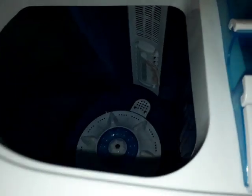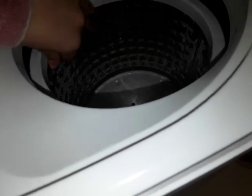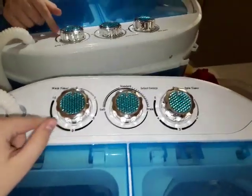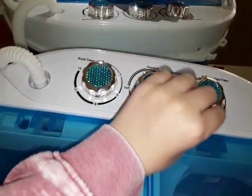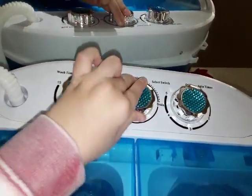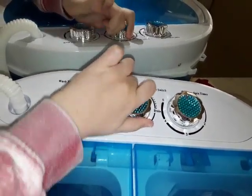Inside there's a little washing area — that's the washer side, and it has a little impeller. The other side is the dryer side; it spins clothes counterclockwise. Over here is the timer for the washer and the timer for the dryer.